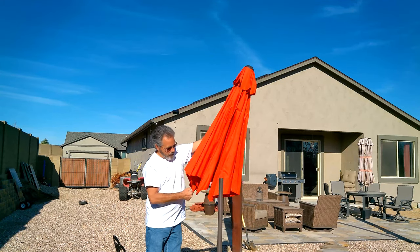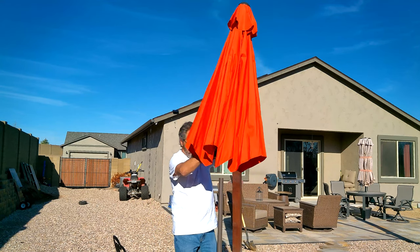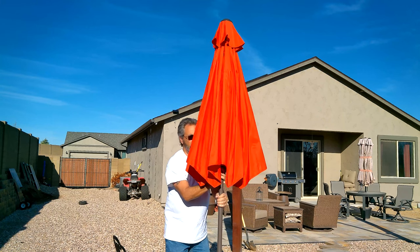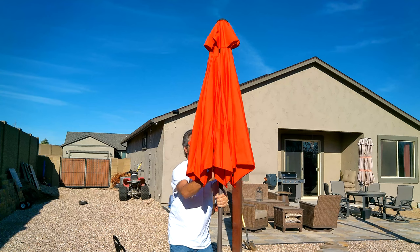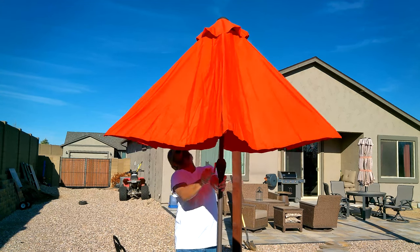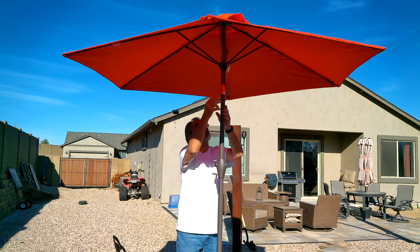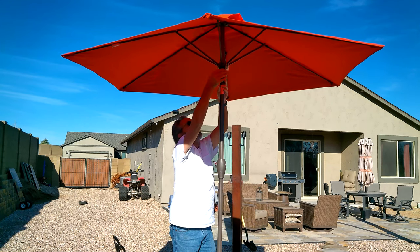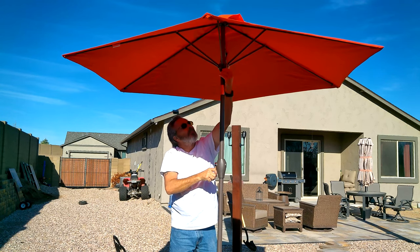It's time to put on the umbrella. Looks like it's just a slip fit. There we go — just slides in there nice. You can spin it around and crank it up. The crank is very nice and easy, very smooth, nice lock. Yeah, I think that'll work.